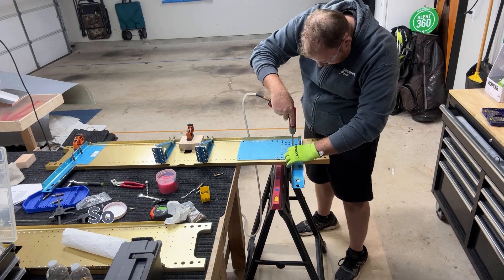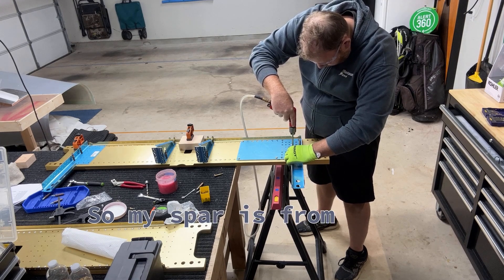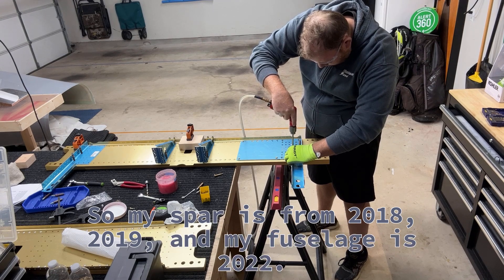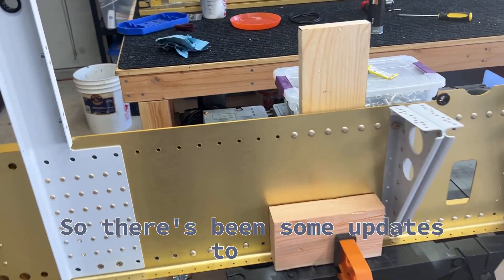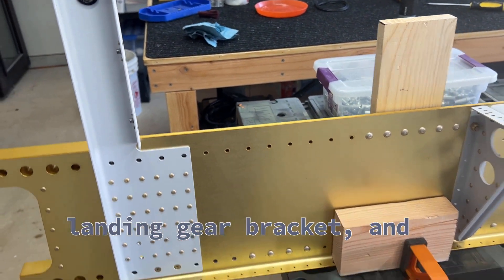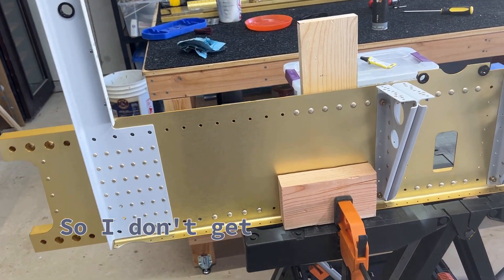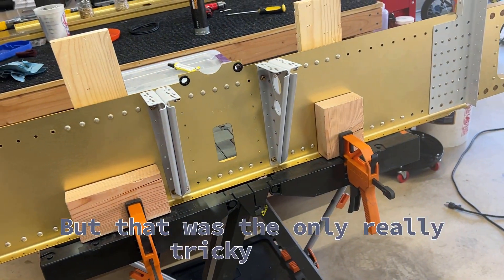My spar is from 2018-2019 and my fuselage is from 2022. There have been some updates to the landing gear bracket, and I have a whole video about this. Go watch that so I don't get into too much detail on drilling some of these holes. That was the only really tricky part.